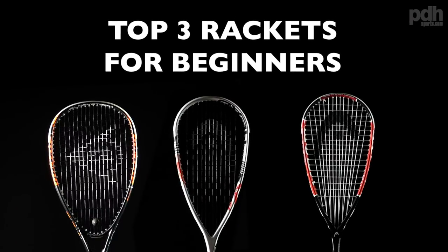Hi, I'm Paul from PDH Sports, leading online racket specialist. Today I'm going to take a look at our top three squash rackets for beginners. I've picked three rackets that are at a really good price, so I think they would suit a lot of budgets.